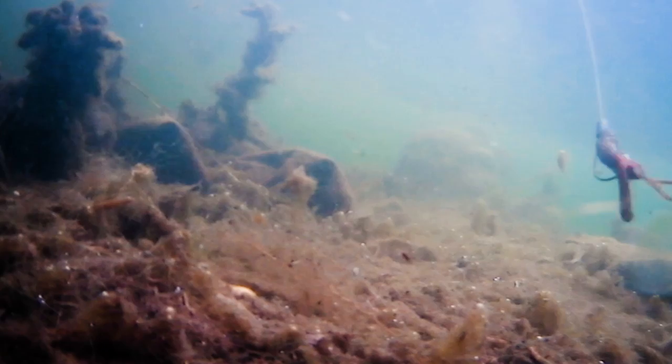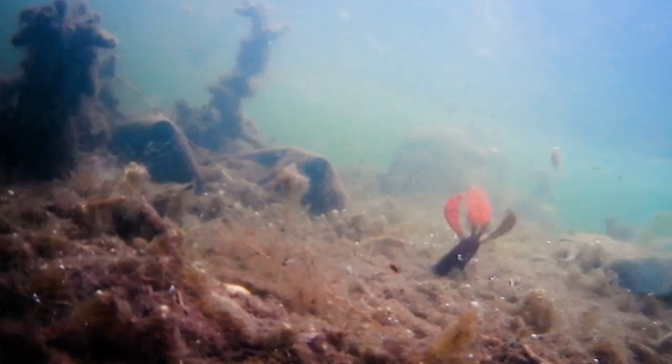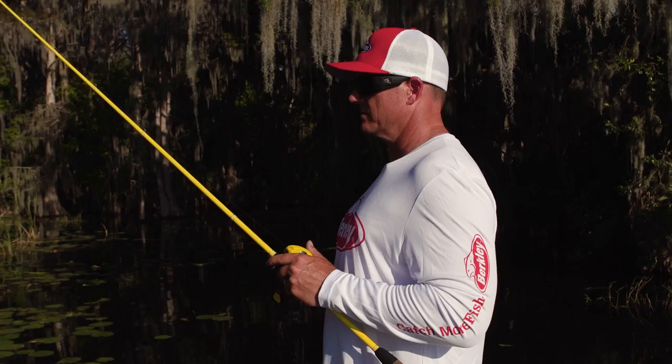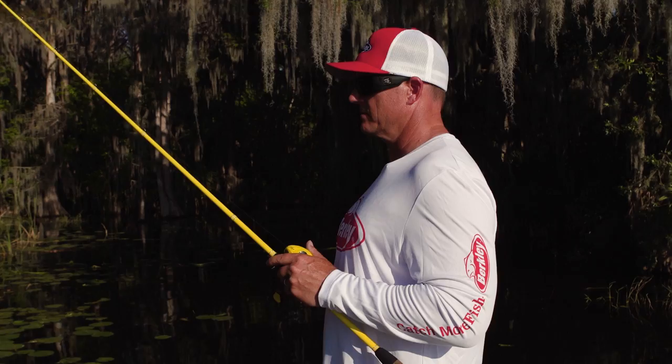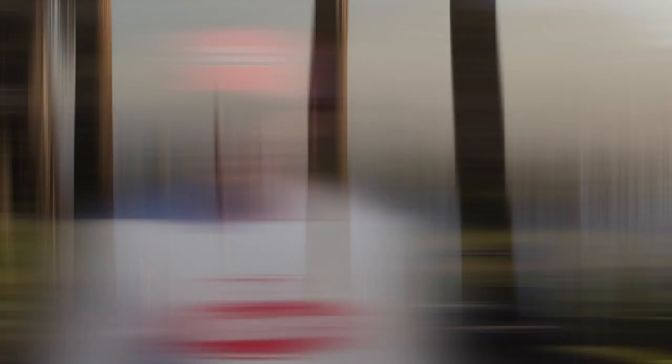I designed the Pit Boss to be able to flip and pitch heavy cover. I wanted to be able to mimic either crawfish or baitfish. These two appendages right here create a lot of flapping, a lot of vibration. It's got a little ribbed hook spot right on the top here, so when you do set the hook, the hook point comes through a lot easier — you get a much better hook and land ratio. And underneath the belly, it's all ribbed right here, so it creates more water displacement and vibration in the water.